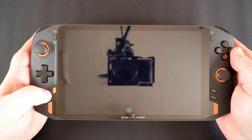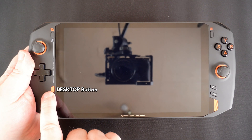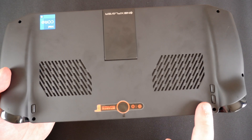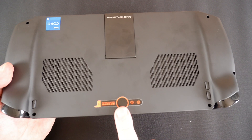The process to enter the Windows boot menu is as follows. Switch on the One X Player. When you see the logo, press the desktop button and volume plus button together. This will display the boot menu. The desktop button is located here and the volume button is located on the back and is the button closest to the top of the device.